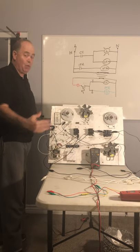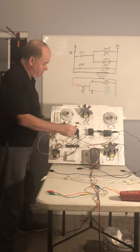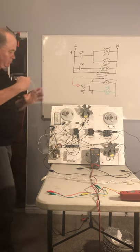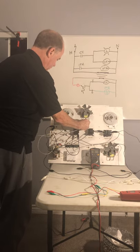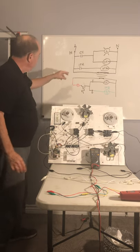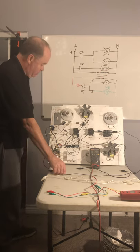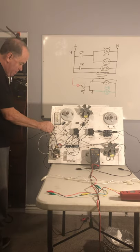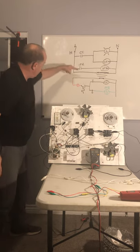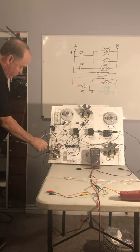It's normally open here. It wouldn't matter which way we go because it is alternating current. We come off of this and go to the indoor fan motor or evaporator fan motor, then back to neutral. Now we need one more hot to power up the primary of the transformer. We wire up the primary side here and then back to neutral off of the other side of the primary of the transformer.